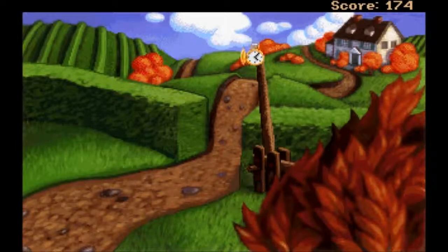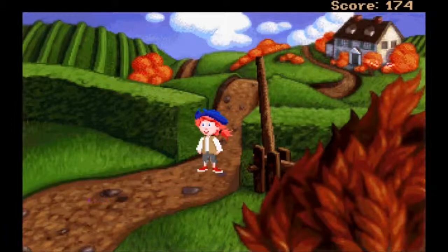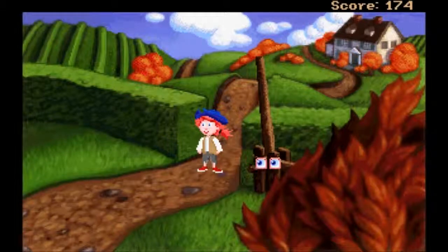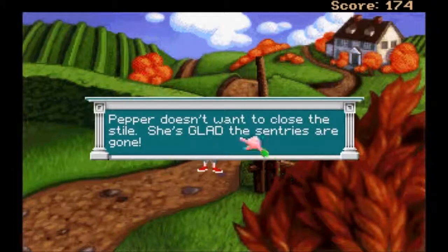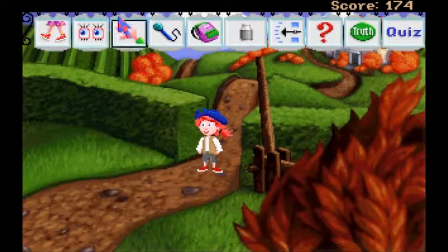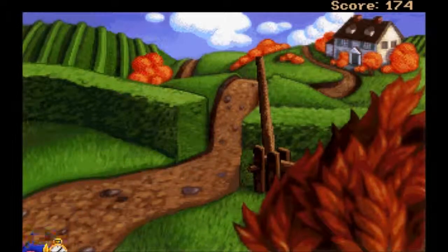Can I do something with this? Maybe there's a metal rod in this - probably not but let's check it out. Otherwise this whole place would now be completely wasted with no guards anymore. The stile is now open and no one is guarding it. Pepper doesn't want to close the stile. The sentries are gone - yeah, me too. Let's go this way, we need to get to that bucket of water by the stocks.